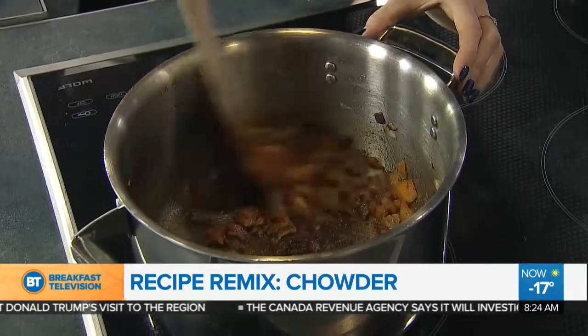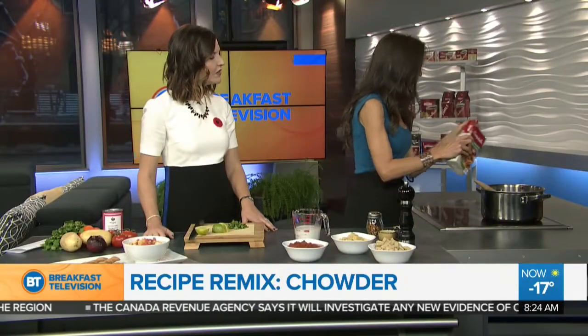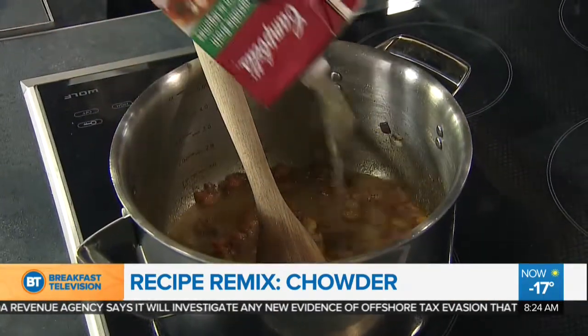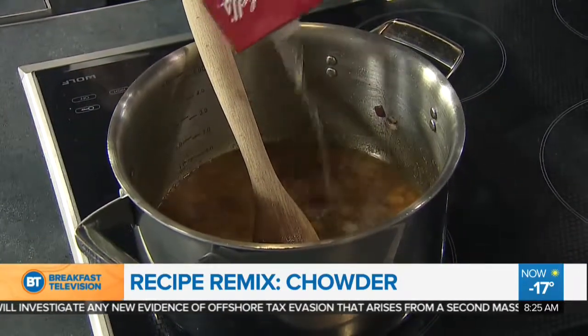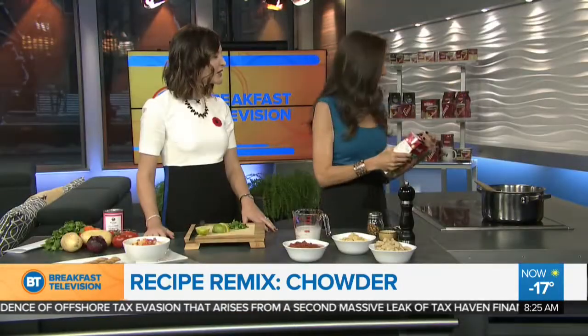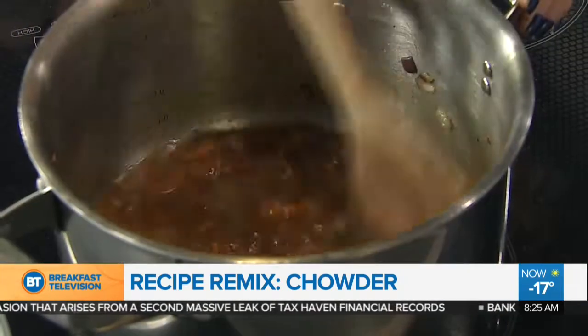And then for our liquid, we're going to be using some vegetable stock — I'm going to throw in about two cups or so. That deglazes the pan as well, so you heard that beautiful sound. That's all the little bacon bits on the bottom, which you really want to scrape up. We do — that's where all the flavor is, and that's going to bring it all up into the broth.